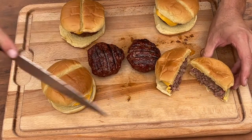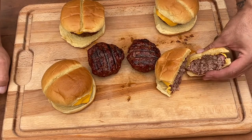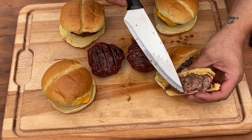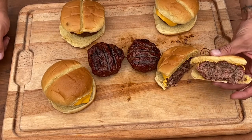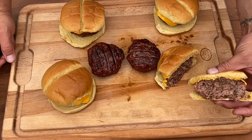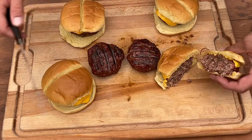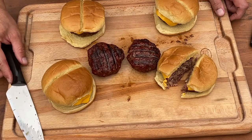This came out great. I pulled a few of them a little early to try to get some better timing and better color. You can see we have a nice smoke ring on the ground beef, and you can see some of that seasoning in there. These came out great. Obviously you know how you want to dress your own hamburger — I'll put some lettuce, pickles and all of that, but I just wanted to show you what these look like. You can see there's juice all over the place, so these came out really well.